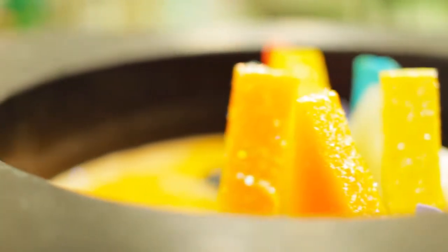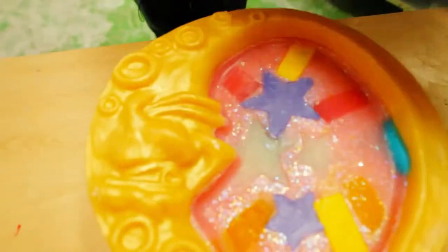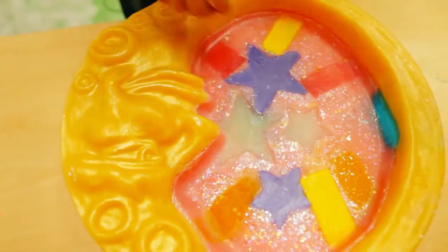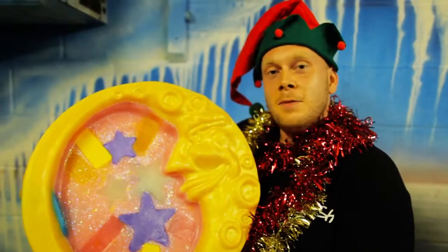It's a really colorful soap. The soap looks perfect and it's ready to go. This is the Angel Delight soap and that's how it's made.